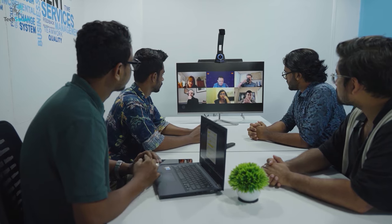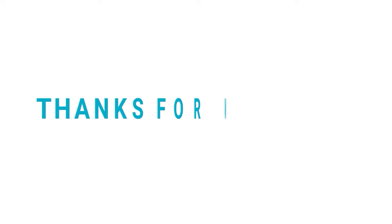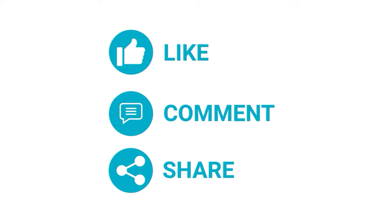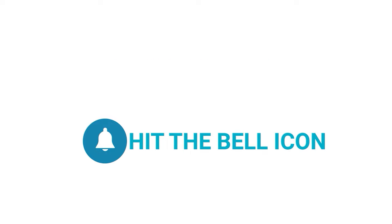That was all about the all-in-one video conferencing solution, the BirdHub. Thanks for watching our video. Like and share with your friends if you find this video helpful, and subscribe to our channel if you want more videos like this on your feed.